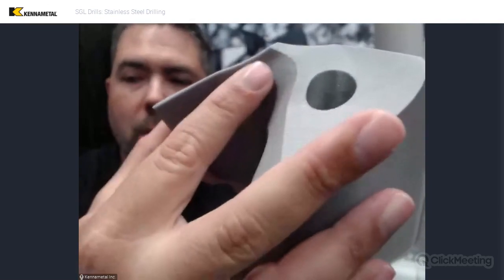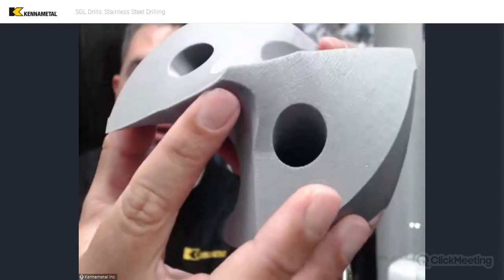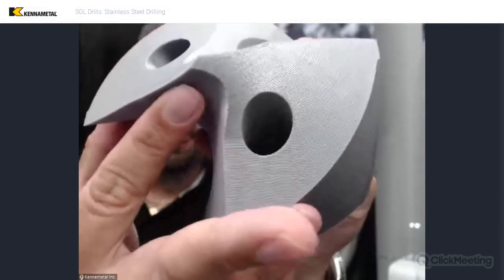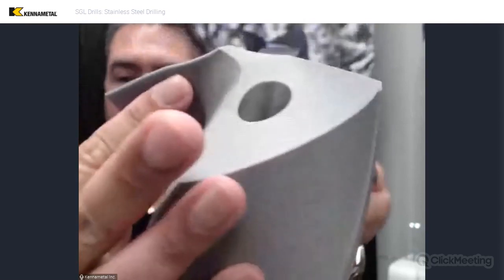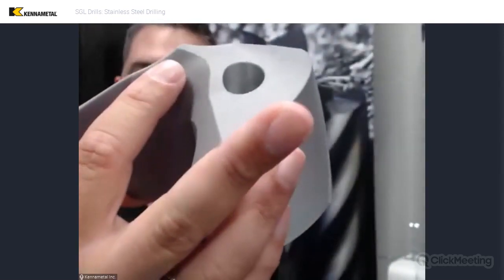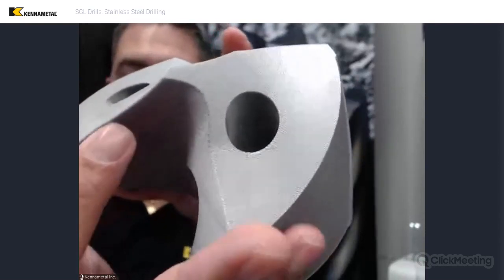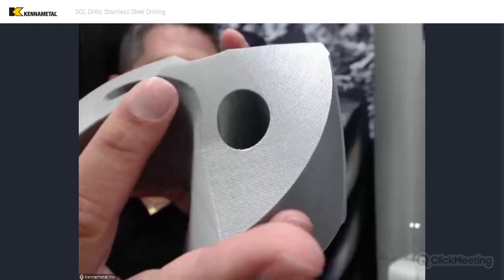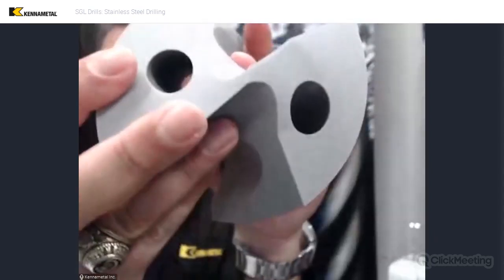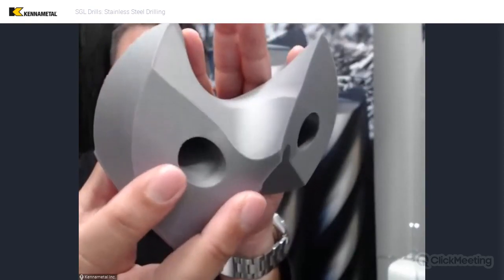Then we can talk about how the rake angles change — we've got a slide for this later. This gash is very unique in that most gashes on tools have a straight rake all the way across. This one is not just curved but has a variable rake angle from one end to the other. It's still a positive rake in this area toward the center, but it's a lower rake than it is out here, and that really provides a lot of extra strength. That nice large radius helps too — if you look down in here you can see just how big that radius is and how nicely it flows.